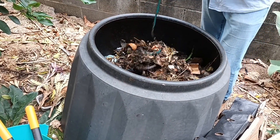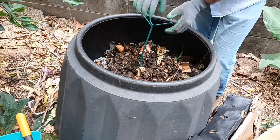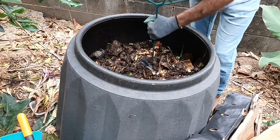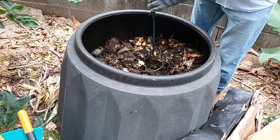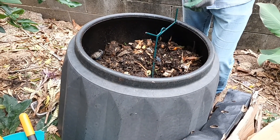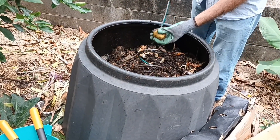People say don't put citrus into a composting system, but we put citrus in and it doesn't seem to be a problem — as long as you don't put too much. Eggshells are fine, but don't put in a whole egg — whole eggs can get really nasty, very smelly, forming hydrogen sulfide, which is not good at all. If you're using avocados, make sure you cut the seeds in half so they'll rot down; otherwise you'll get avocado seeds sprouting in your garden.